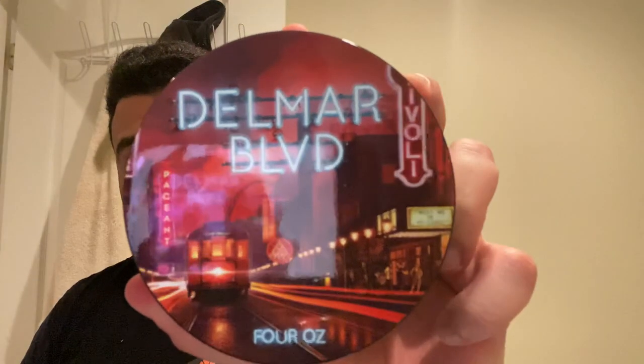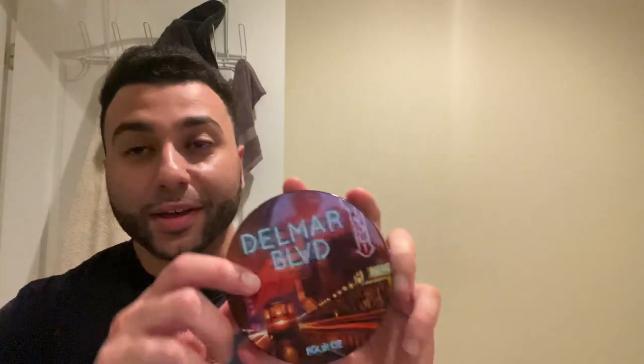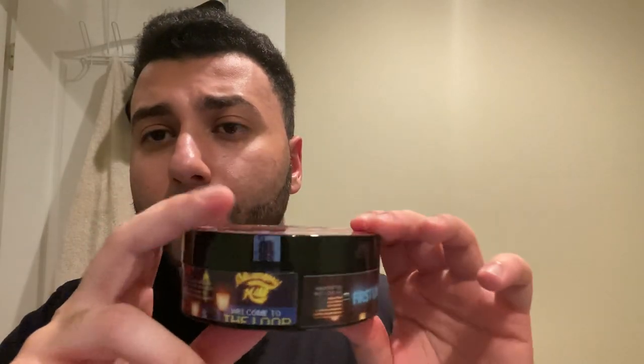For the soap, we'll be going with an artisan soap I've never used before — this is Delmar Boulevard. Sorry for the reflection — it's a shiny label. Really cool artwork, this is badass. DK did a shave on this probably less than two weeks ago, I watched it, pretty cool video. This is from First Line Shave, and I've never tried them before.